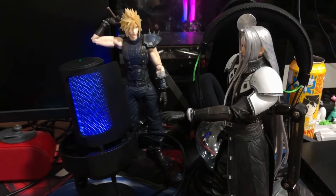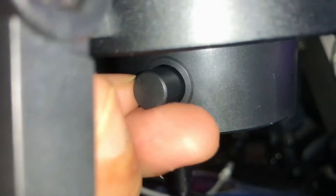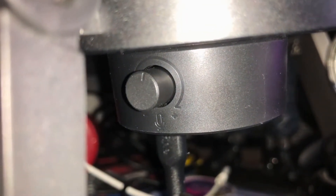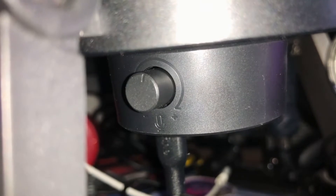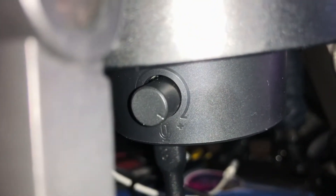Now it's time to test the mic. Hi guys, this is how it sounds at a lower mic sensitivity. So what do you guys think? Now let's put it at the mid-level mic sensitivity. Now this is at the mid-level sensitivity. What do you guys think? Is there a change in the clarity or the volume? Leave a comment below.